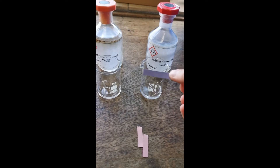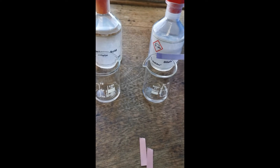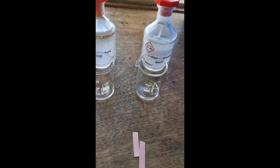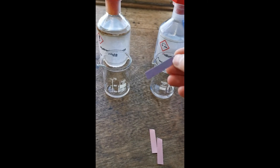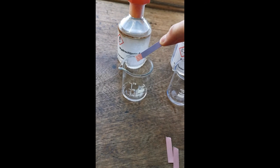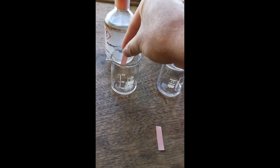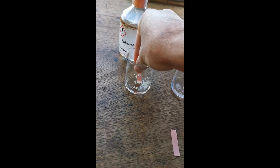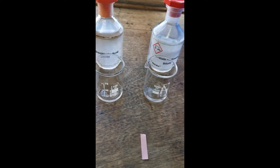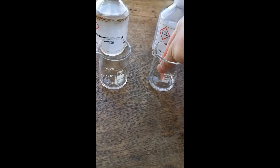Now I'm going to use the blue litmus paper, and as you can see in the alkali it stays blue. But in the acid it turns red. Similarly, when we use red litmus paper in the acid it stays red, but in the alkali it turns blue.